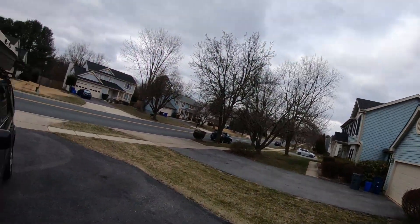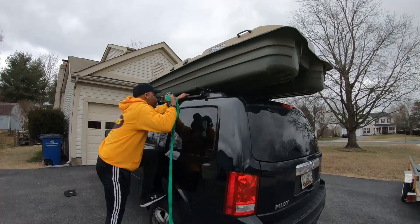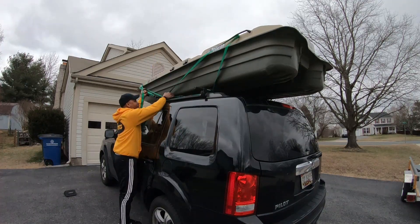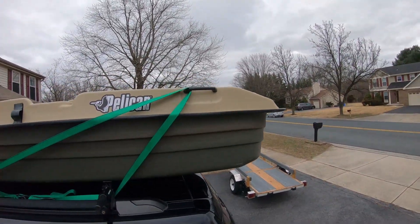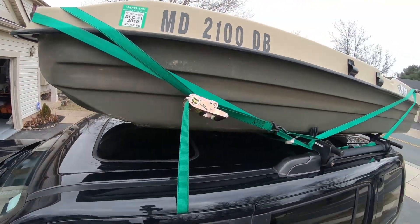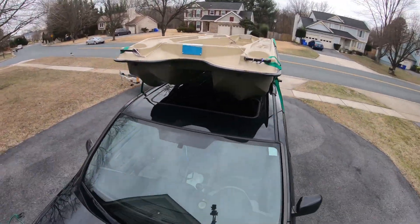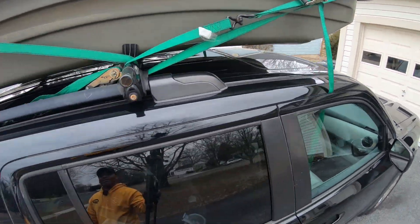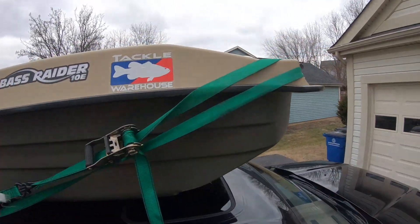I'll show you the other side. Got that strap done, and now do this back strap, and then we're set. Everything is strapped down using four straps, going into each handle of the boat, down into the roof rack. Through the front handle, going around to the front of the boat — same thing. That way it's supported all the way through.